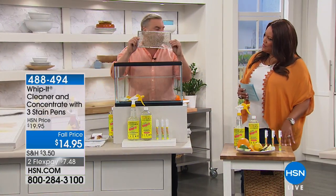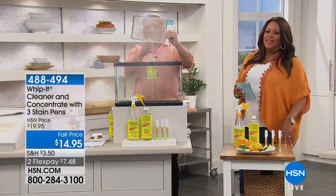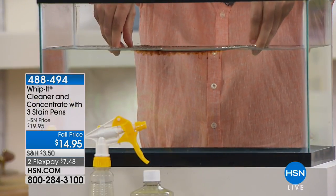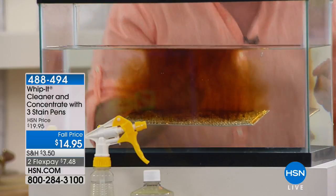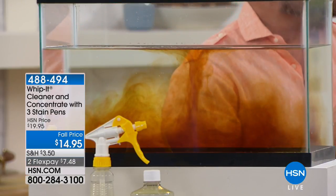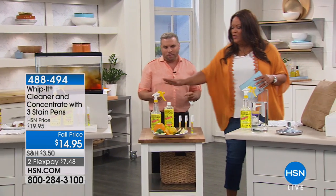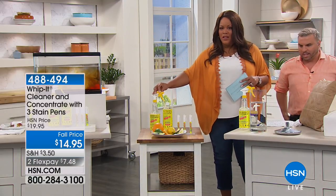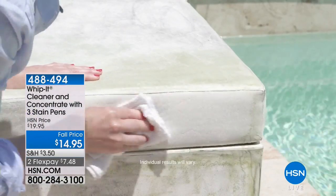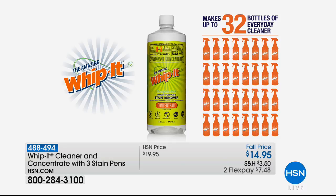Just to show you the power of the formula — you have grease buildup over your ovens and ranges. I'm going to spray some Whip It on it and show you how it cuts through the grease and grime that's been built up over time. Look at that — so cool. We sell this to many restaurants and bars. This is a product that was originally made only for the commercial space. So you're getting the ready-made bottle — ready to go with the nozzle — and then you're getting the concentrate. For $14.95, when you get this concentrate it makes 32 bottles of everyday cleaner.